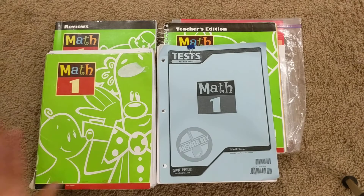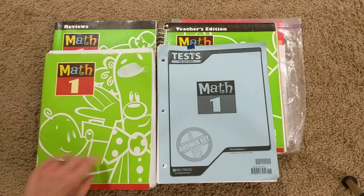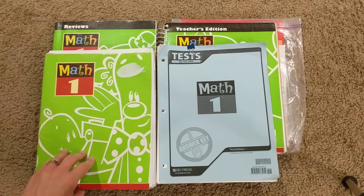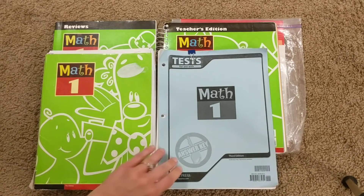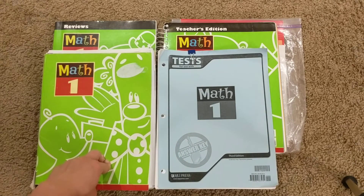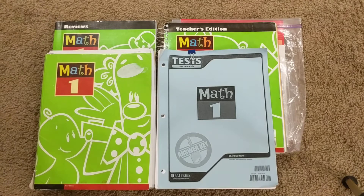I'm going to tell you our plan for first grade math. I'm going to do kind of an in-depth review on this because I feel that Bob Jones University Press math gets a bad rap in the homeschool world. I think a lot of it is just misinformation and not knowing how to use it, not knowing all that's available. There's a ton here, and I'm going to try and unpack it for you.